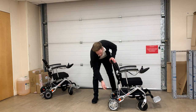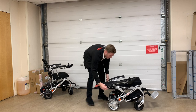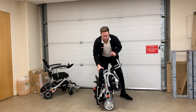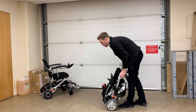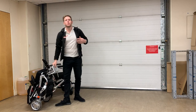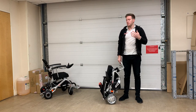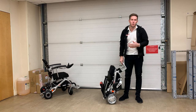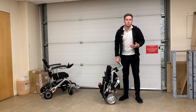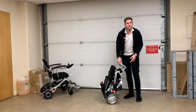Another great design feature is that when the chair is in its folded position it can also be used around the house — it can be pushed or pulled. Although the chair is incredibly lightweight, if it has the option to be pushed or put in free-wheel mode, why lift it? You might as well save yourself the backache and just push the chair around.